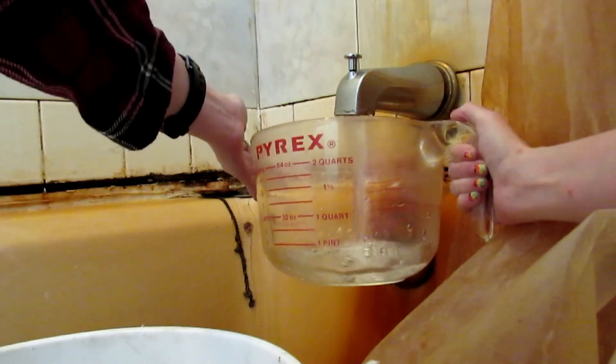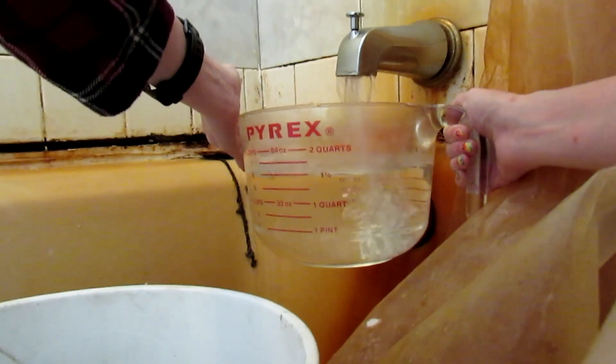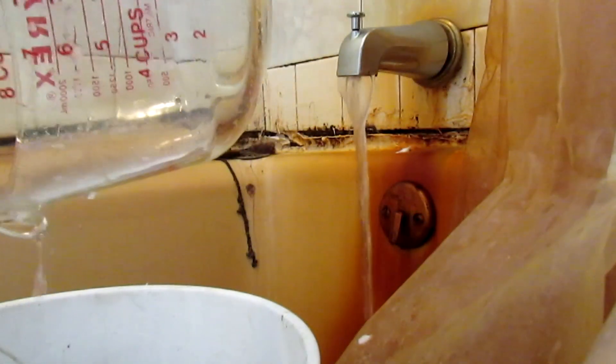Try to use hot water for the eco-earth. Also, I used three bricks of eco-earth, which was way too much, so use less.